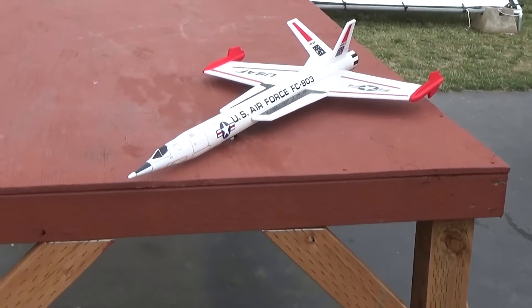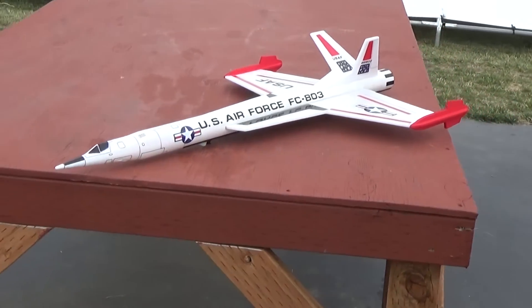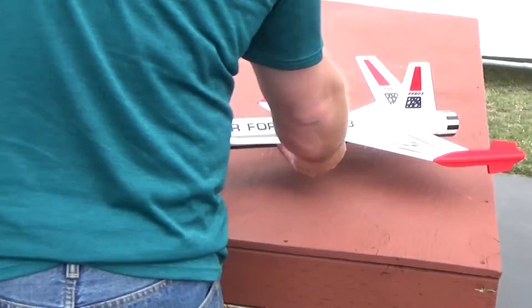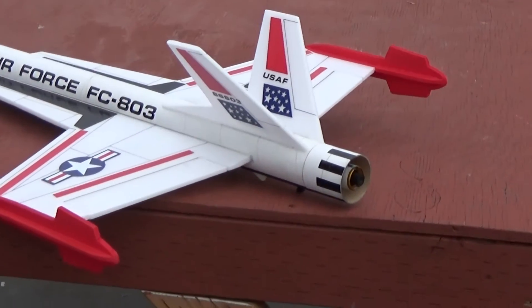This is the new Interceptor 3 from Dinosaur Rocketry, a rocket boosted glider kit for 24mm rocket motors. It weighs about 11.5 ounces ready to fly. It's got a DPRON wing and a plastic nose cone.